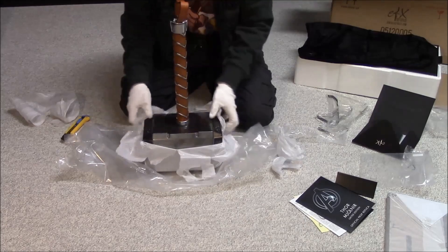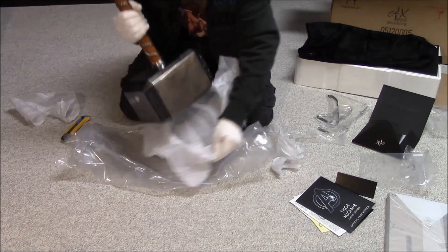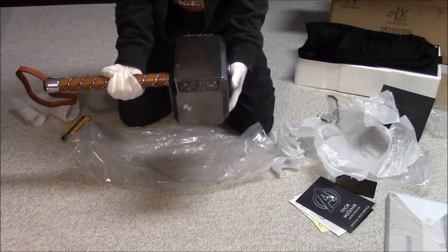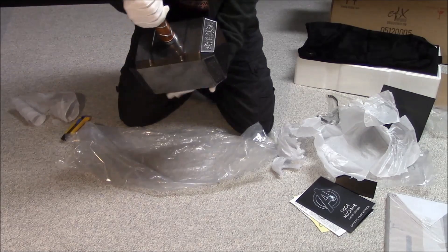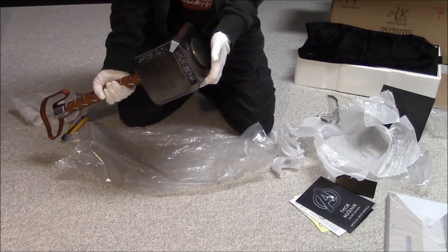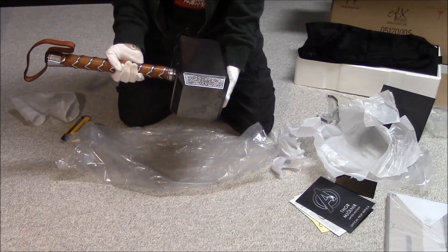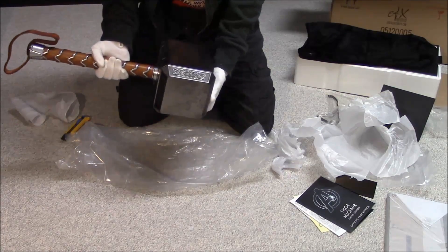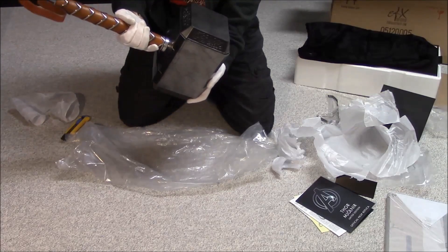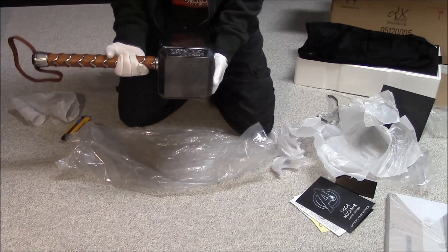Once I get set up I'll take the camera off the tripod and get a closer look. Now take the paper off the actual hammer. This is looking pretty impressive. There we go — it's got these markings on it from the movie. Like I said, it's a solid piece. It was expensive but you can see they put some nice materials into this. I like that they've also made it look like it's been in use — not pristine — like it's been in battle with Thor.